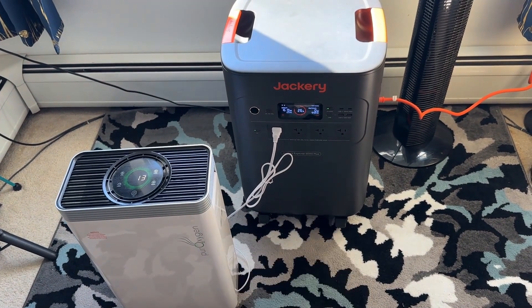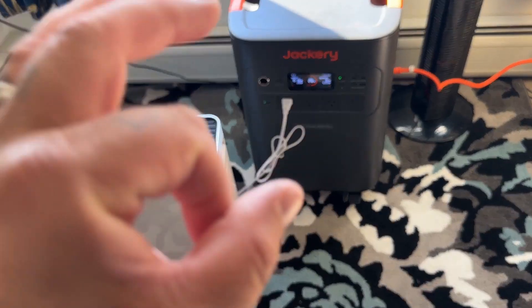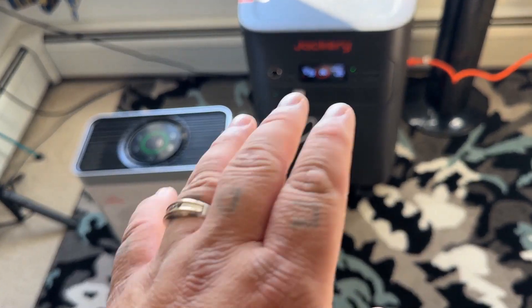Today we're doing a quick test of the Jackery Explorer 5000 Plus. This is actually boasting zero milliseconds of switchover as a UPS — an uninterruptible power supply.